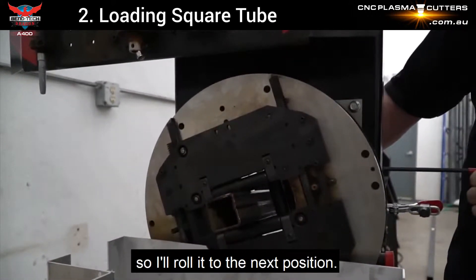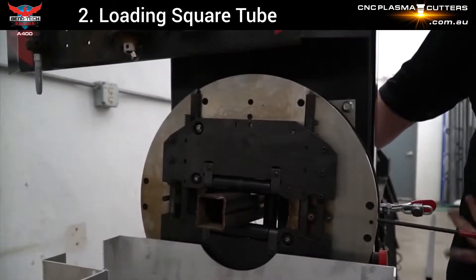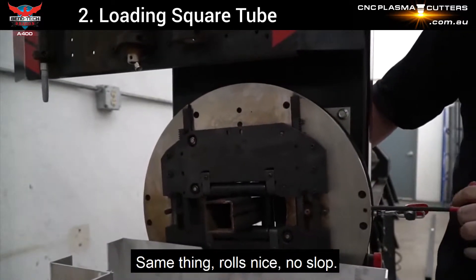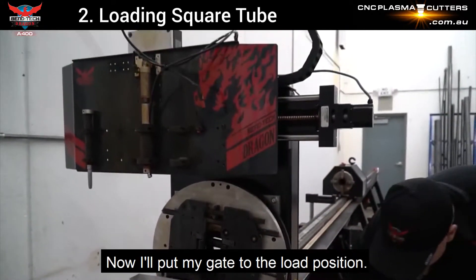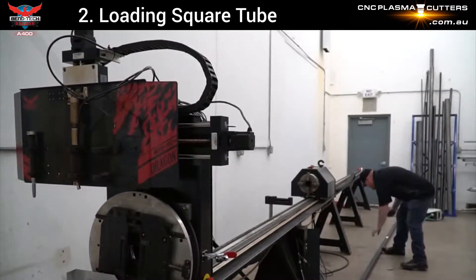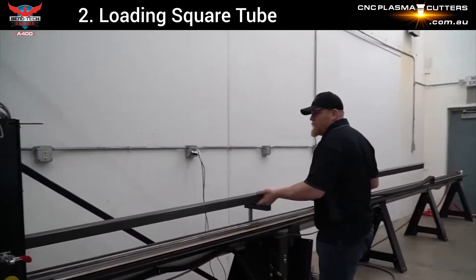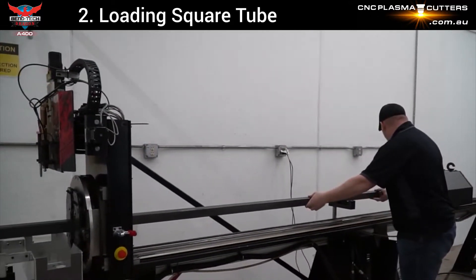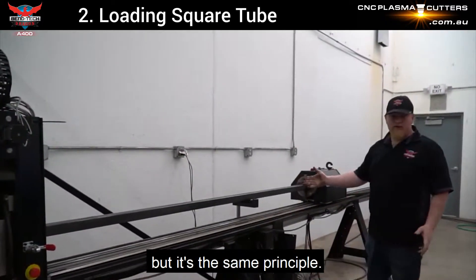I'll roll it to the next position — same thing. Rolls nice, no slop. I'll put my gate to the load position. I'm ready to push full stick. This obviously isn't a full stick, but it's the same principle.